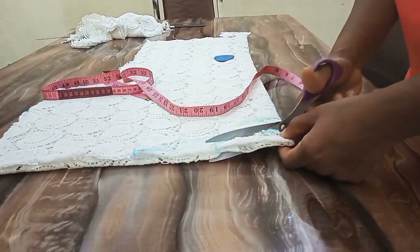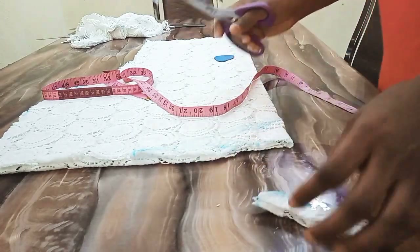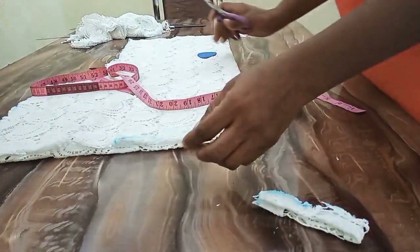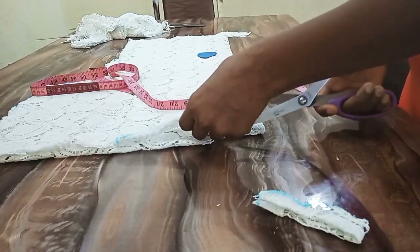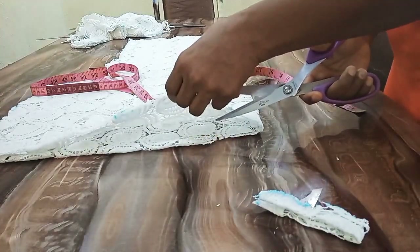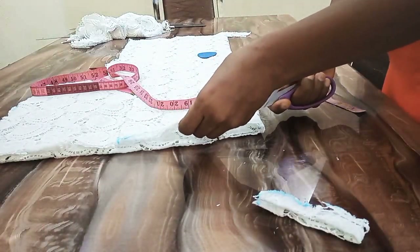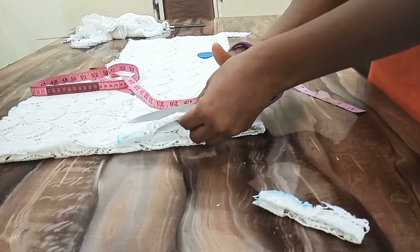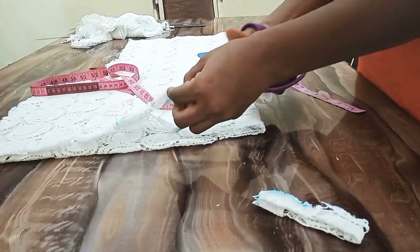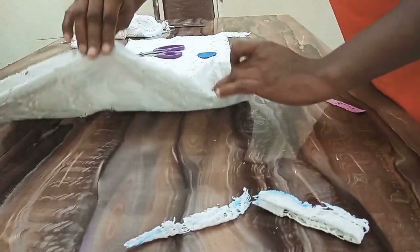Watch what I'm doing. I'm raising one layer of the fabric up and I'm going to cut this way. Now I'm going to cut the back.